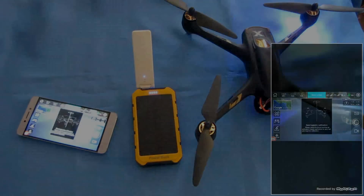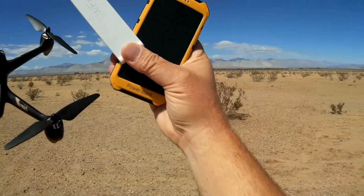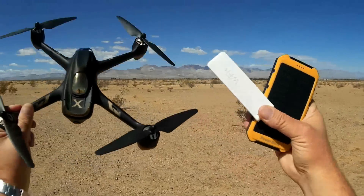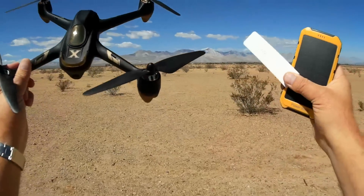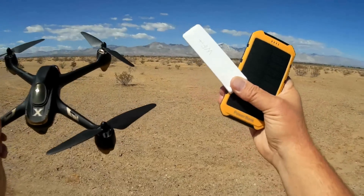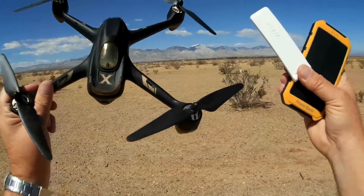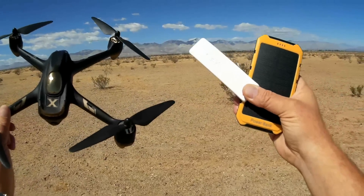This repeater works with any 2.4 GHz FPV Wi-Fi quadcopter — those you can control through your smartphone — including the Hubsan H501A and H507A, both of which operate via Wi-Fi. You don't need that $60 repeater that comes with the X501A. I'm going to demonstrate that here today with a flight, and the procedure is more or less the same with all Wi-Fi FPV quadcopters.